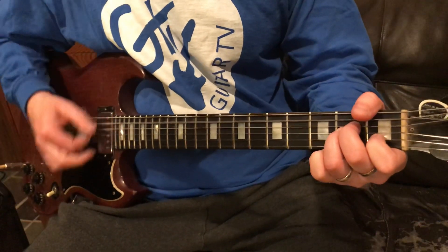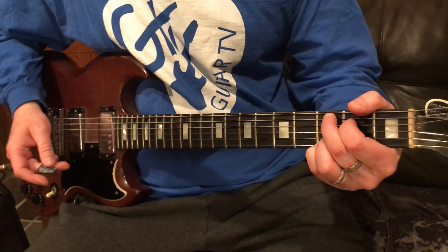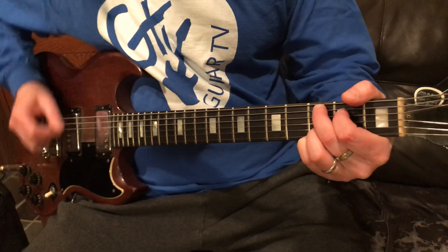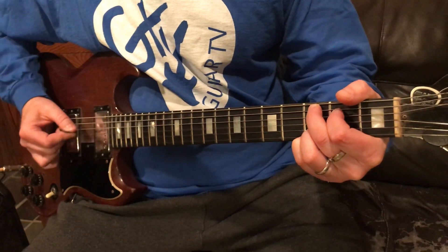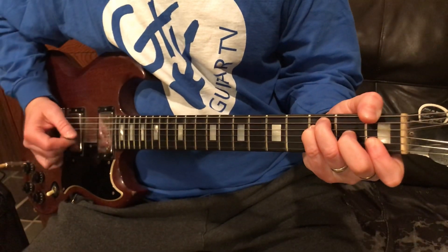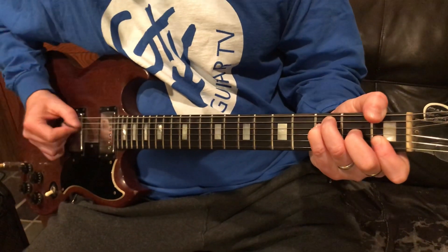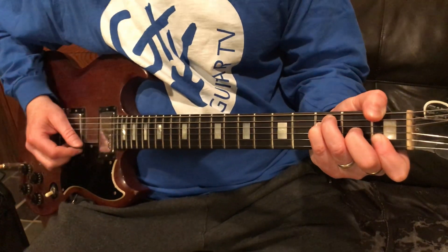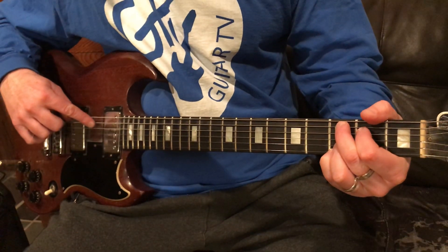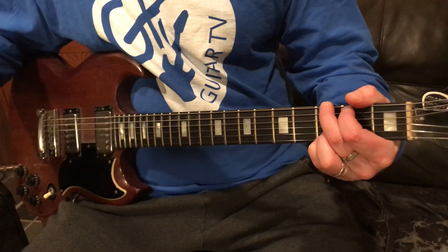Then we go to the A minor — I like to play the single notes. Now we go to the C inversion, single notes there too — down, down, down, up, up, up. Then we go to F — single notes there, down, down, down, up, up, up with the F. I usually do six, four, three, then one, three, two, then back to the C. With the C I do five, four, three, one, two, three. Then to the G.